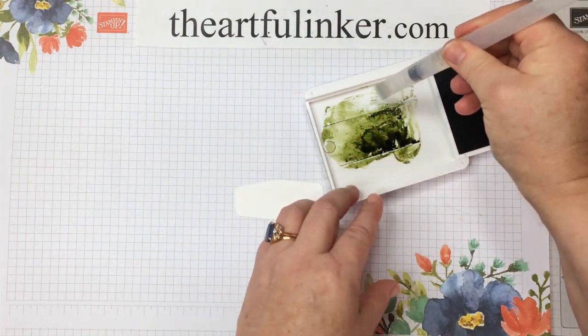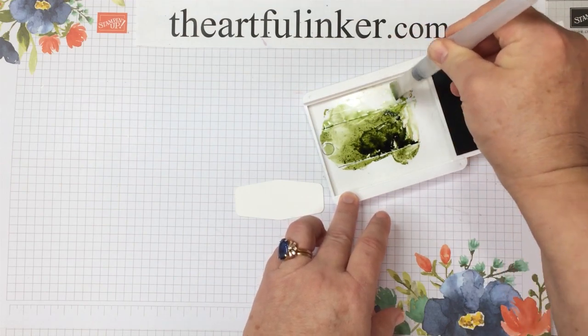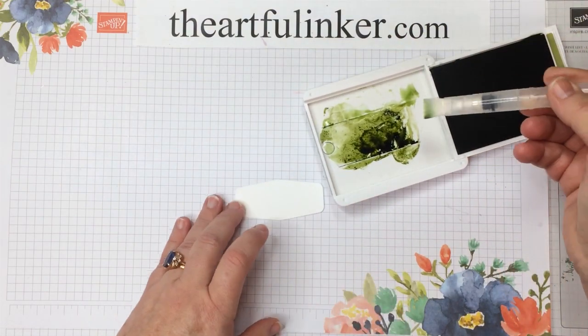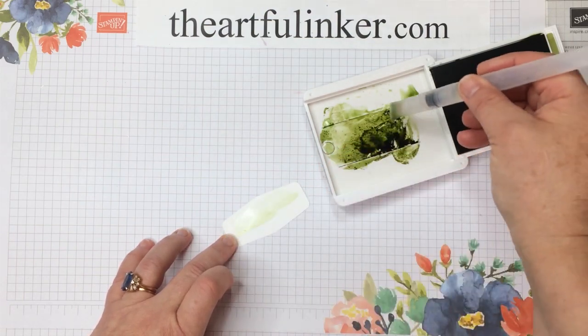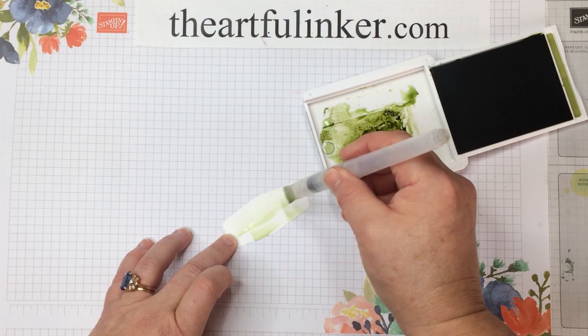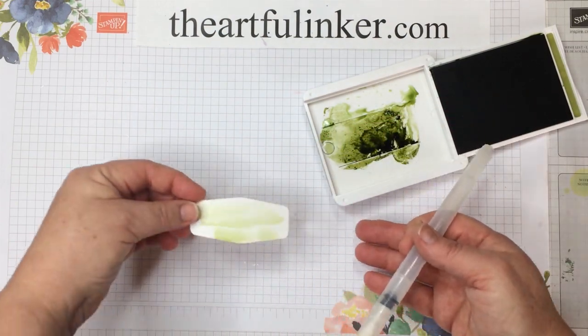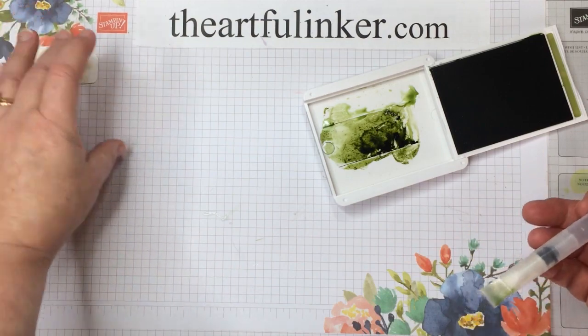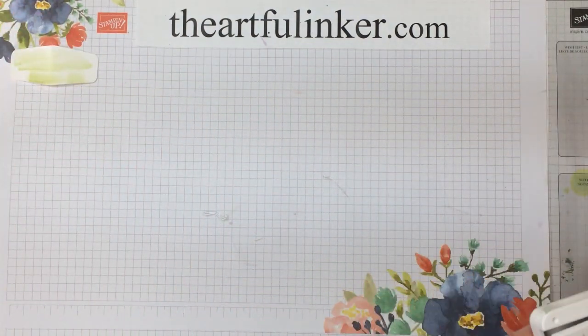I'm just squeezing some water down in here. With two or three quick brush strokes on this, we're not going to be adding much water, so there won't be a lot of curling that happens as it dries. We're going to set that aside and let it dry.